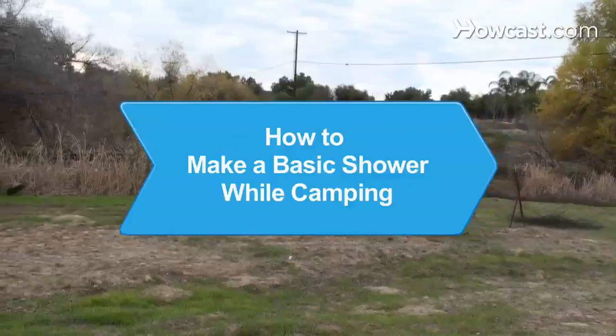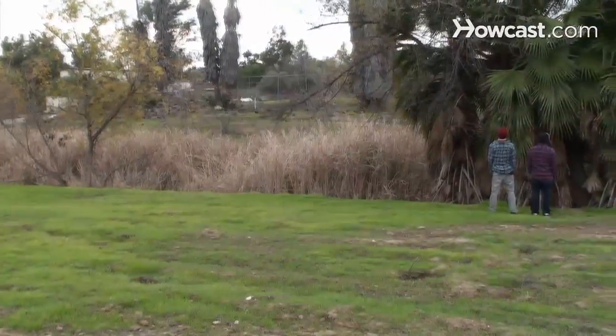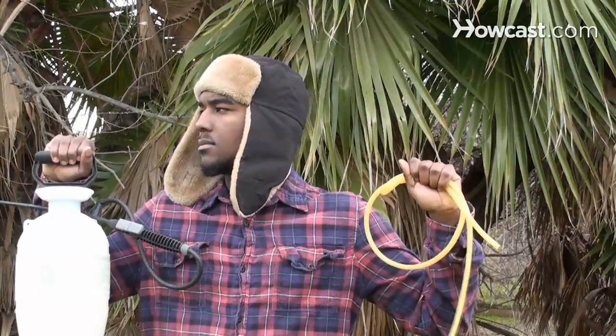How to make a basic shower while camping. Just because you're roughing it, you don't have to smell like it. Make a simple and convenient shower so you can stay clean on your trip.